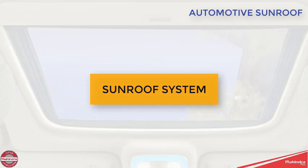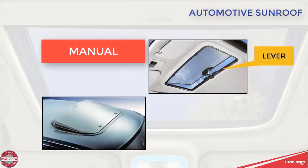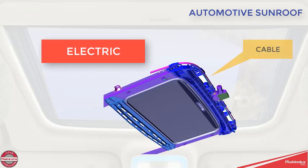Sunroof systems may be manual or electric. Manual sunroofs may be lever-actuated, as in venting type pop-ups, or manual lever or crank operated for sliding systems. Electric roof systems are usually cable driven by a motor and feature some form of sliding opening.